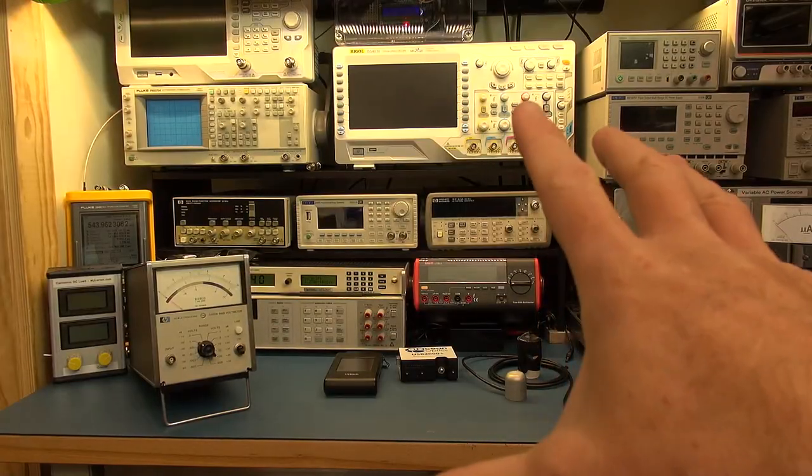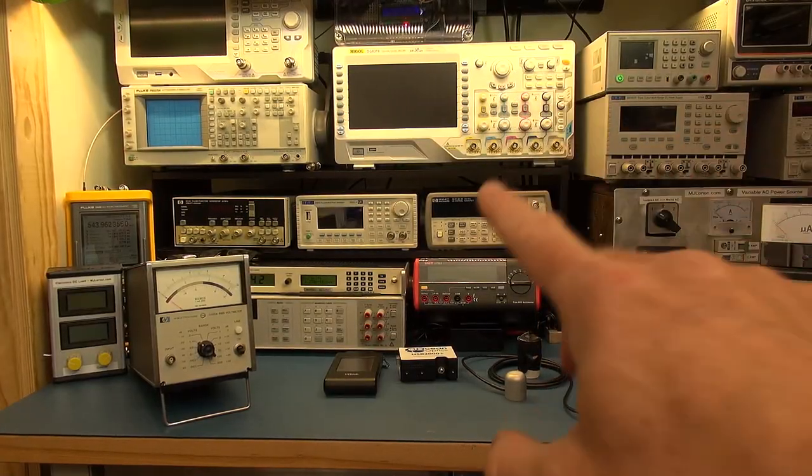If you are a test equipment geek — you don't have to be interested in optical test equipment specifically — you might find it quite fascinating how that device works and the calibration process. Let me take you to my bench and show you some of the changes I've made in terms of test equipment and why they happened. Let me just give you a quick zoomed-out view of my bench — some of you with sharp eyes will notice some of the changes.